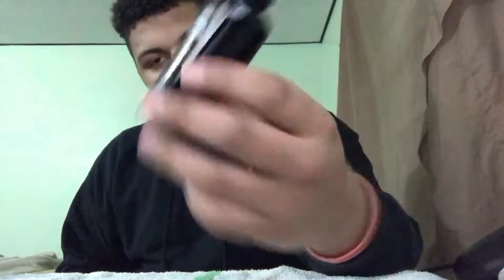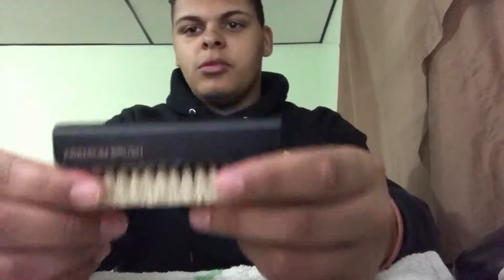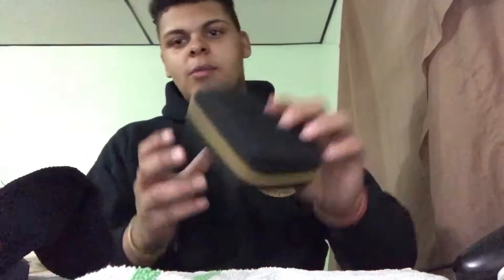I just wanted to see what all the hype was about. So I got this from my local Champs — it was $18, not bad. You get a 10ml bottle, you get their premium brush, a microfiber cloth, and directions with this cool case.